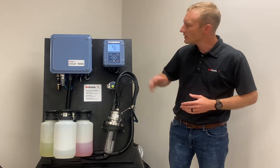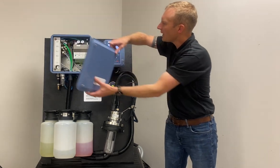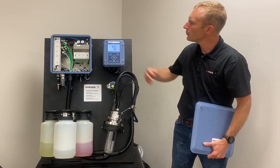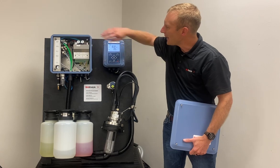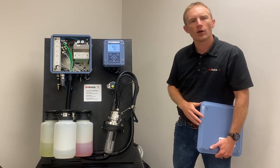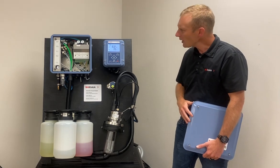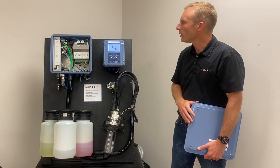The first of which is the Uniqal 9000 control box. Inside this control box, if we open it up, we see a number of solenoid valves, the main electronics component, and this is where we're going to bring our utilities into — both air and water for cleaning.